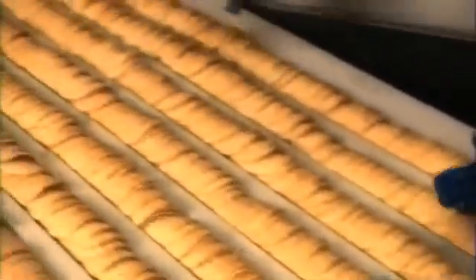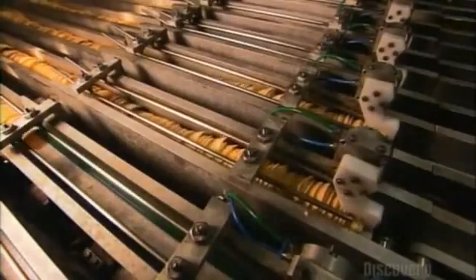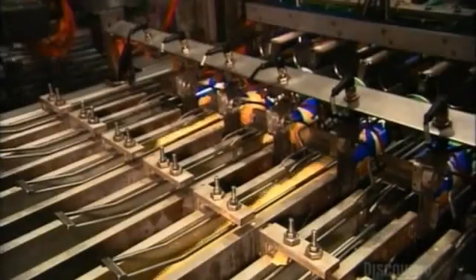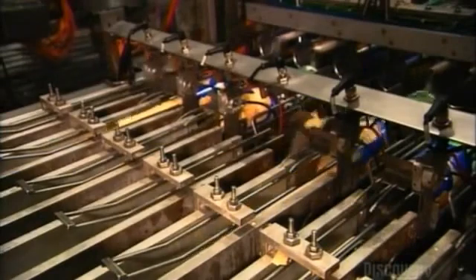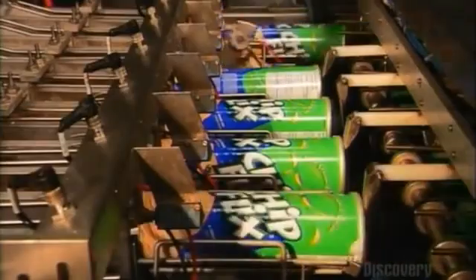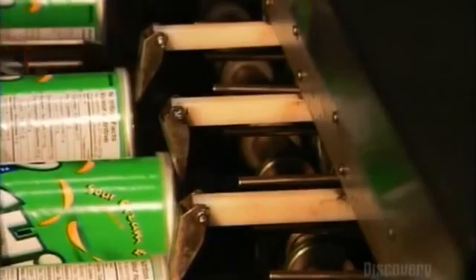A worker inspects the rows of chips. Then it's onto another conveyor that shakes them up to loosen the pack. They travel over scales to portion them out for packaging, and automated spoons shove the chips into the open ends of the tubes.